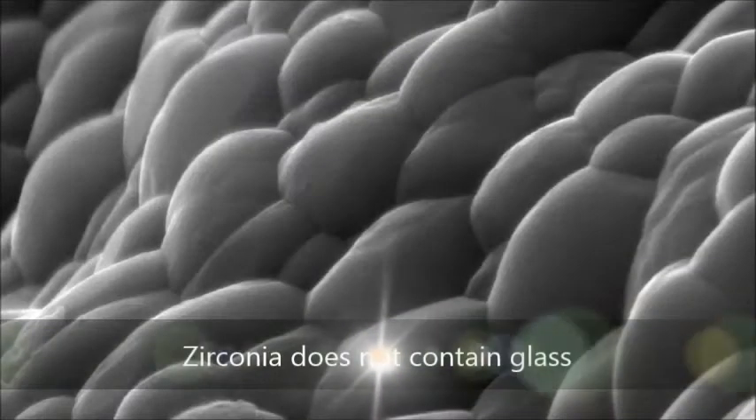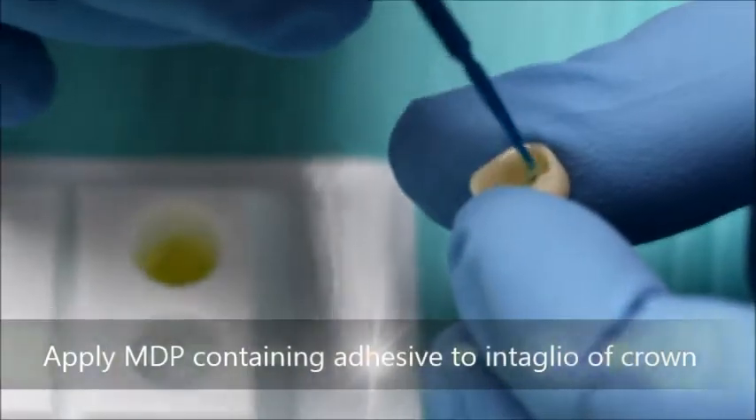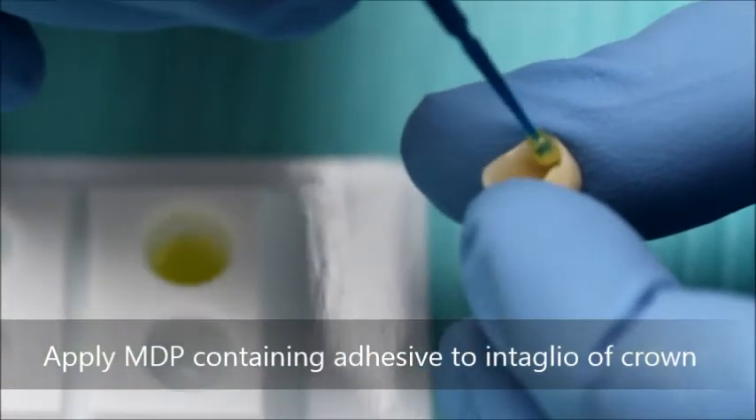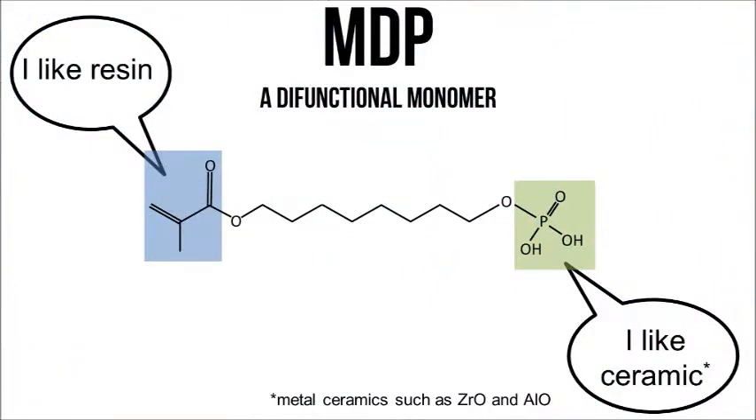Zirconia is a crystalline structure without glass, therefore it cannot be etched. In order to obtain a chemical bond between the zirconia and the resin cement, Scotch Bond Universal is applied to the intaglio surface of the crown. Scotch Bond Universal contains a molecule called MDP which bonds to the zirconia of the crown and the resin of the cement.